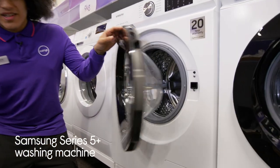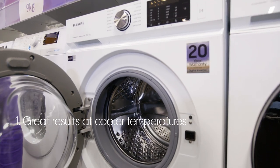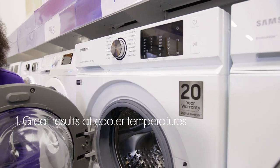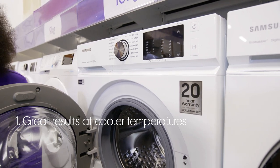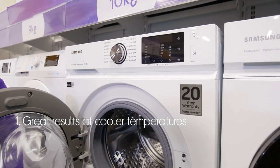Let's take a look around this Samsung washing machine. It saves you money while still giving the results you want, which it does through more efficient washing. EcoBubbles mixes air, water and detergent to create bubbles that clean fabrics at cooler temperatures, which uses less energy to help with your bills.